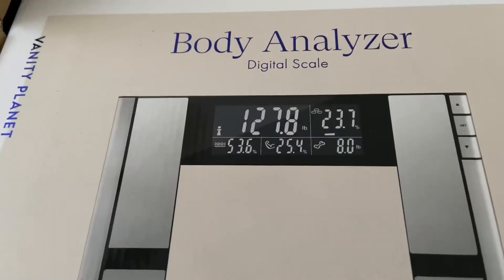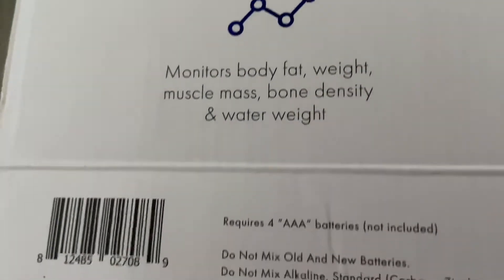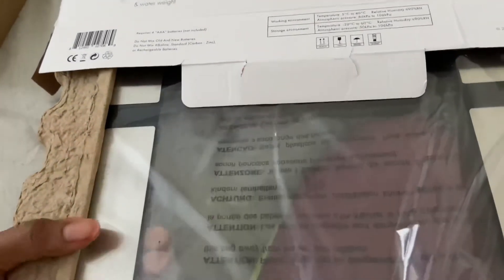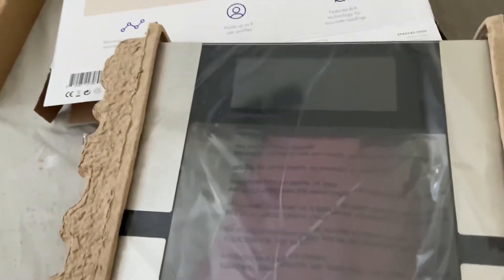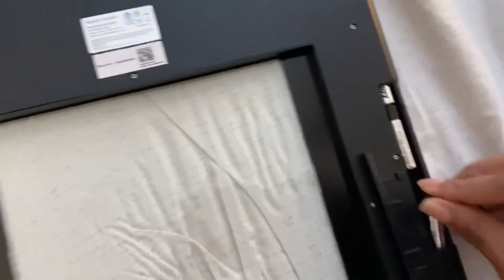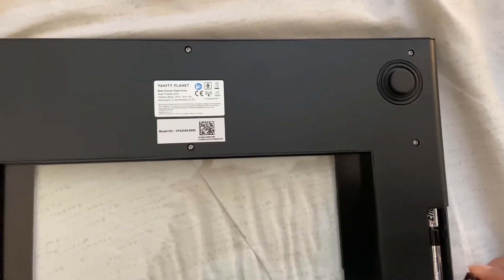I'm going to unbox and review it so if anybody else is thinking about getting one, you'll have my feedback. This is the box it came in — it gives you some info on what the scale monitors. It also says it does not come with batteries, which was a bummer, so I had to find my own. But as I pulled the scale out of the box, they actually did provide four triple-A batteries, which is what the scale requires. So that was good in case I didn't have any in the house. I already had some ready since the box said no batteries included, so I'll use the ones they provided when mine die.